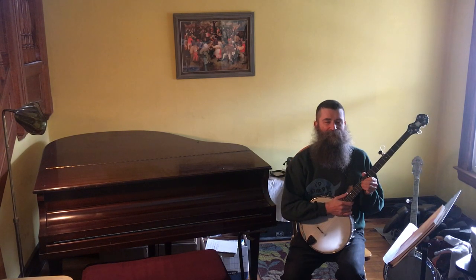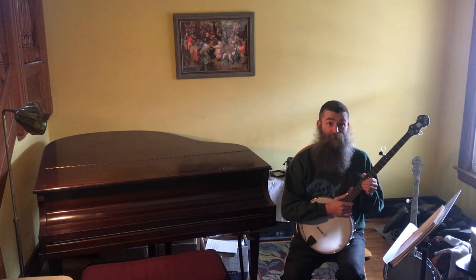Welcome to Classic Banjo Lessons with Aaron Jonah Lewis. Episode 3: Tuning the Banjo.